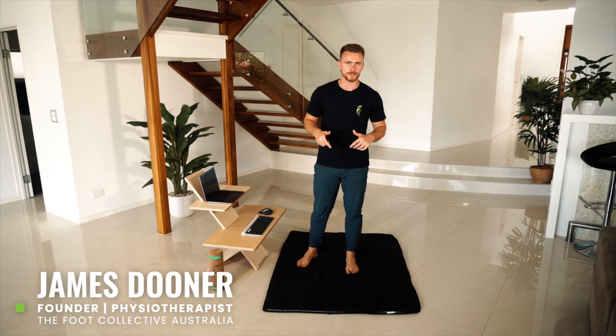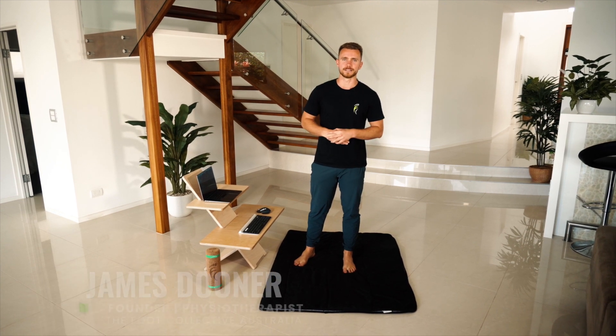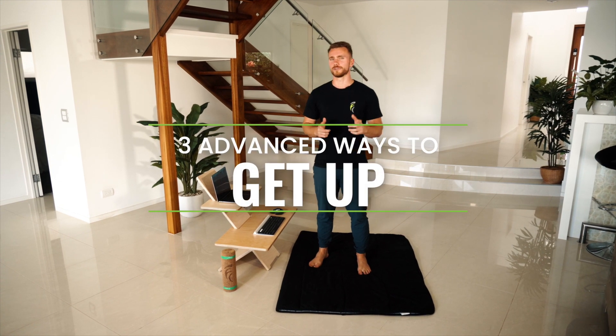So you've been building your relationship with the ground, but you want to take things to the next level. Funnily enough, the way to make this relationship thrive is to keep your hands to yourself. So have a go at these three advanced get-up strategies when you're feeling ready.